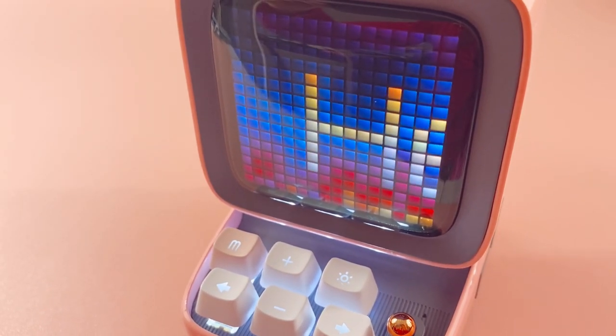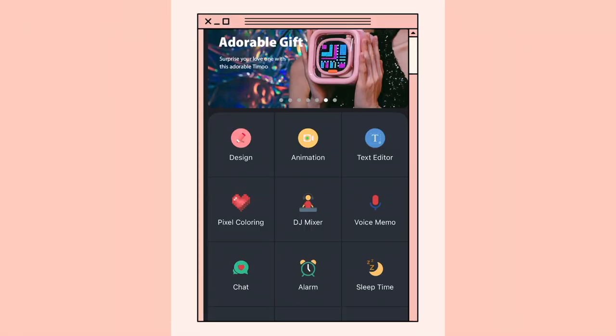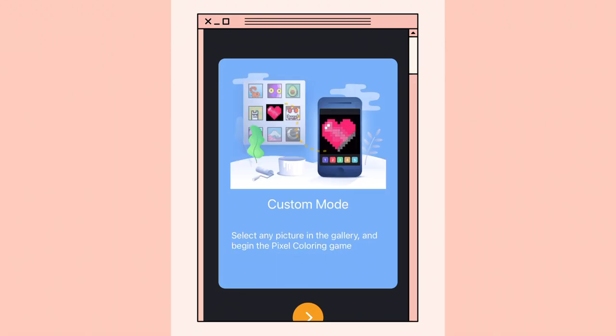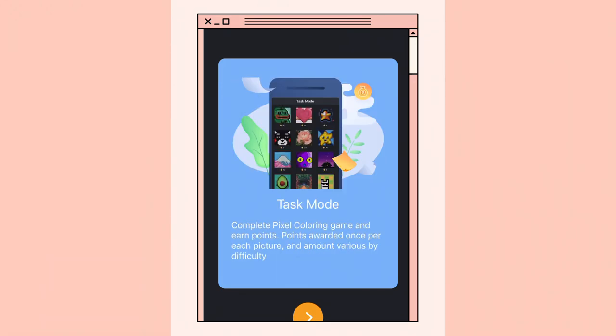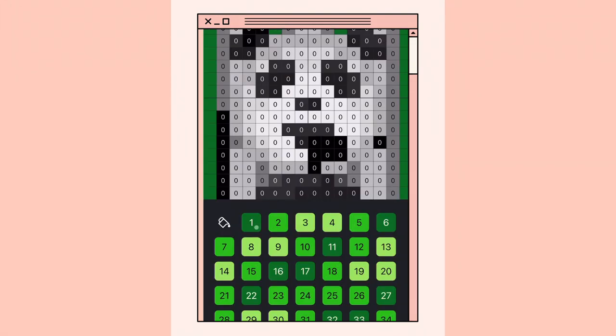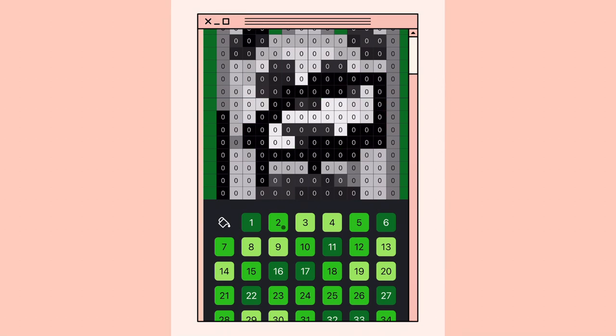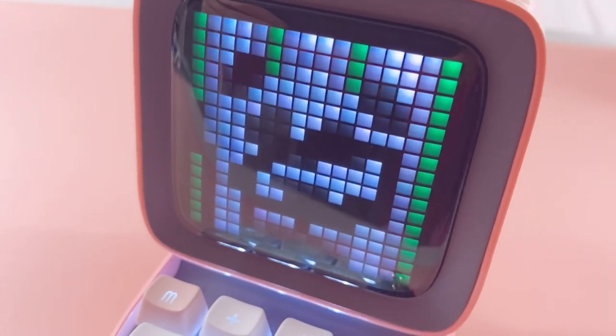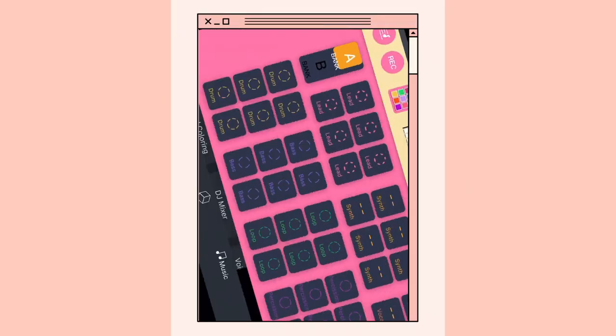There's also pixel coloring — you select a numbered color then fill the corresponding grids. It's like that color-by-number app that used to be really popular. Let's make a little panda — using the app you can sketch in all the colors you need, and while you're doing this it pops up on the screen too, so you're able to color in the picture on screen using your phone app. Let me check out the DJ mixer.